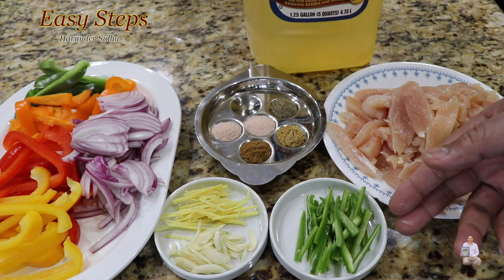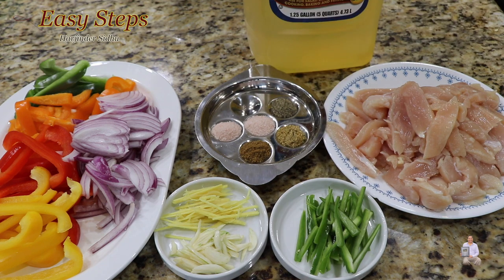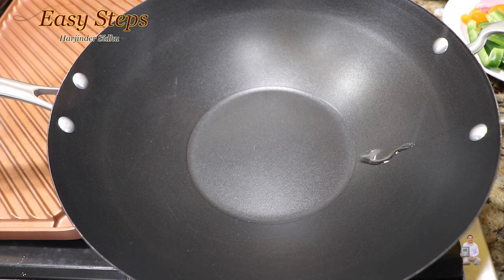We'll also use ginger, garlic, green chili, salt, black pepper, ground cumin powder, and vegetable oil. The full ingredient list is always posted under my description, so please check it out. Let's get started — get a pan, start the gas, and add vegetable oil.